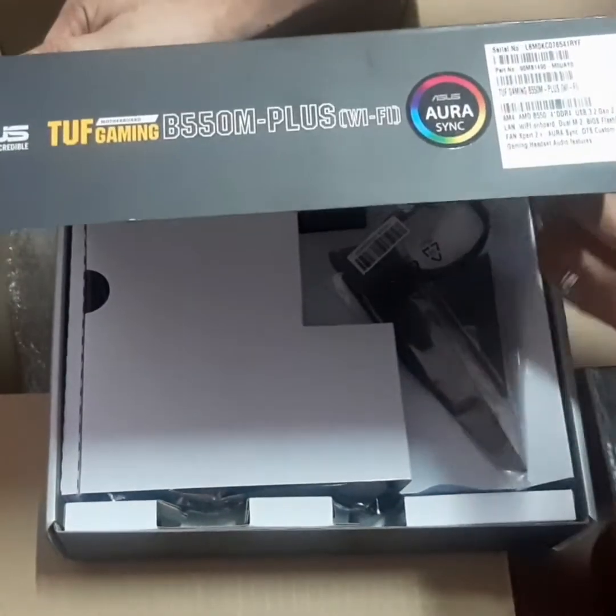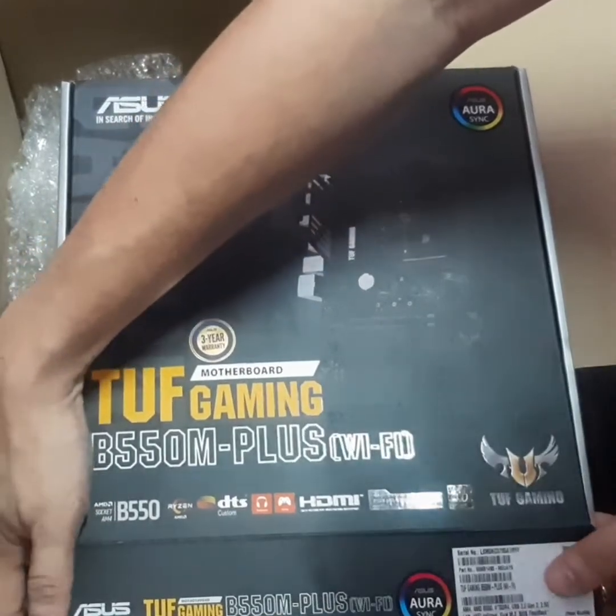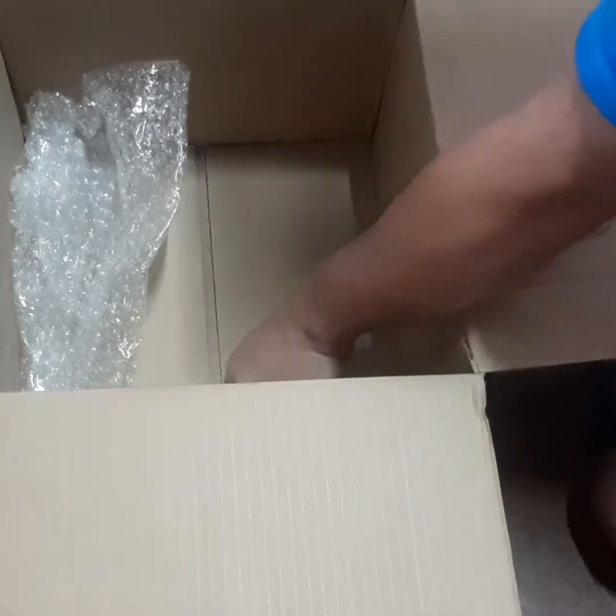We'll do a bit more precise unboxing during our live stream. So let's close this off. That's it for the first box.